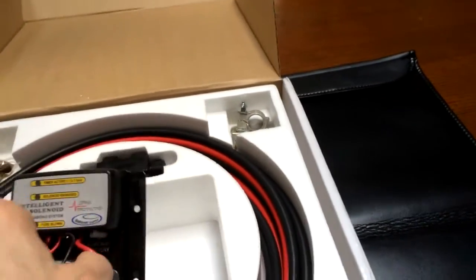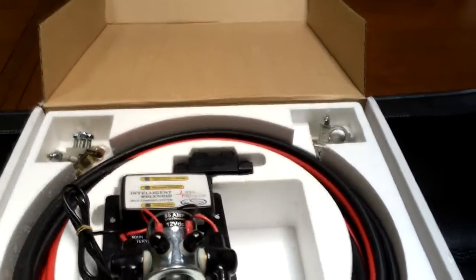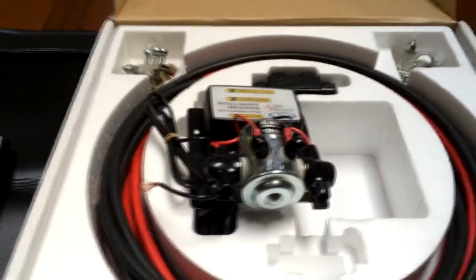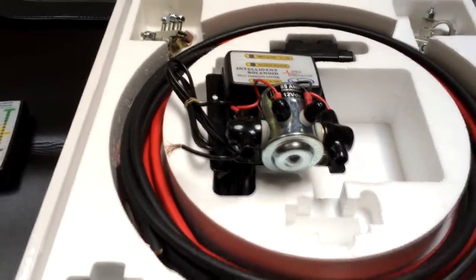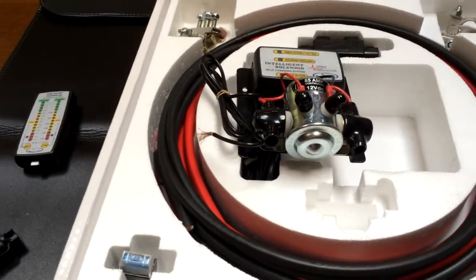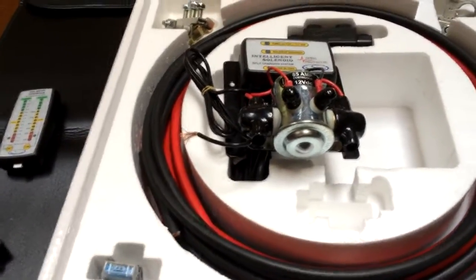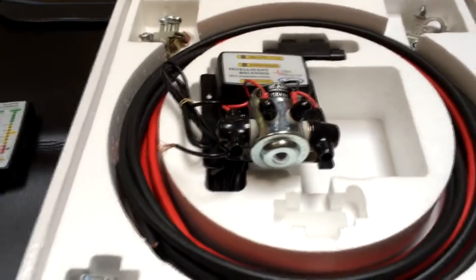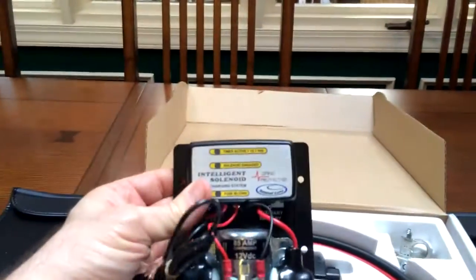This is the main guts of the system. It's called an intelligent solenoid — it hooks the batteries together and controls what's going on with your batteries. Your main battery is used to start the vehicle, and you never want that one to go down. When it senses the voltage dropping, it cuts off the main battery and draws power from the secondary battery so you always have a battery to start your vehicle. This will be mounted in the engine compartment with the batteries hooked to it.